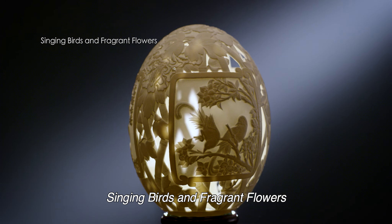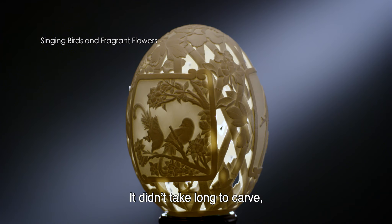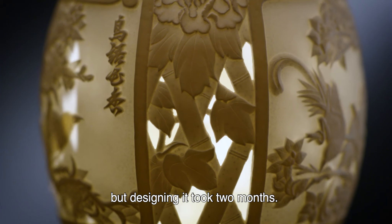Singing Burst and Fragrant Flowers is carved from an ostrich egg. It didn't take long to carve, but designing it took two months.